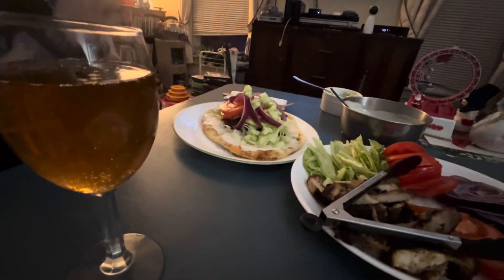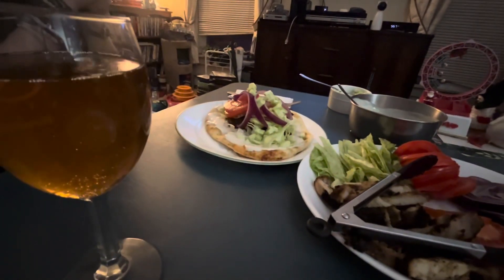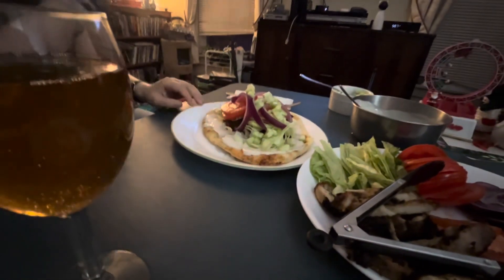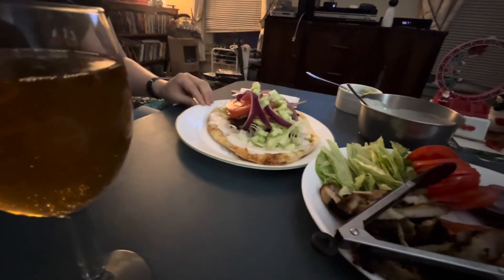In the name of the Father, the Son, and the Holy Spirit. Amen. Bless us, O Lord, in these thy gifts which we are about to receive from thy bounty through Christ our Lord. Amen. Father, Son, and Holy Spirit. There you go — give it a go, Ruth.